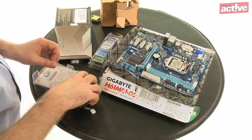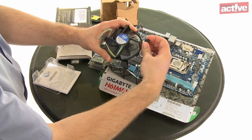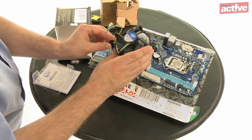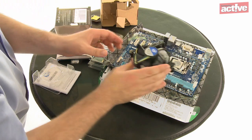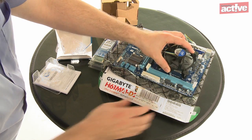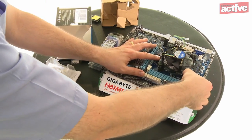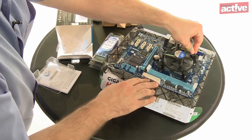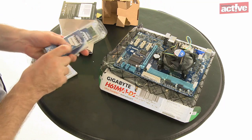Now it's time to fit the heatsink. Turn the four locking pins round so that the arrows are pointing away from the centre. Hold the heatsink over the processor and look for the four holes in the motherboard that correspond with the legs on the heatsink. Make sure the cable for the fan will reach the CPU fan socket. Press the heatsink into place evenly, then press the locking pins in a criss-cross pattern — there should be an audible click as they fit into place. Don't forget to plug in the fan cable.